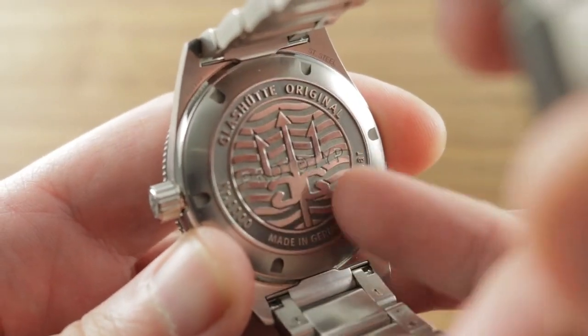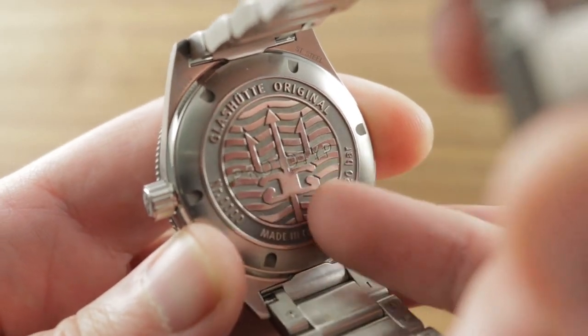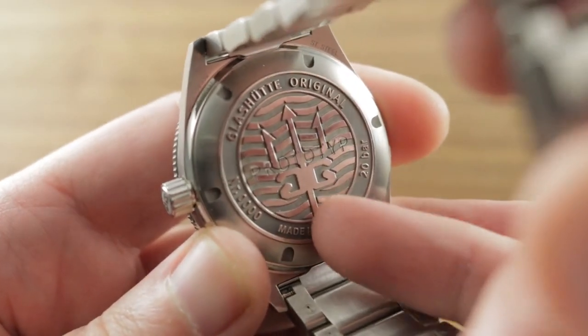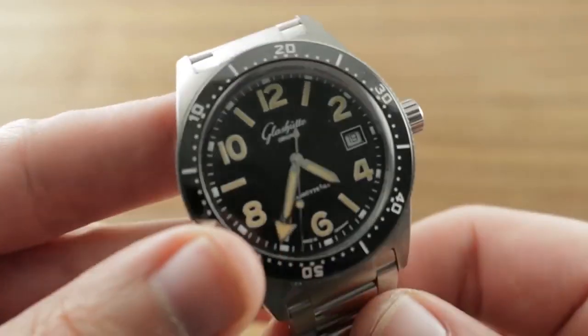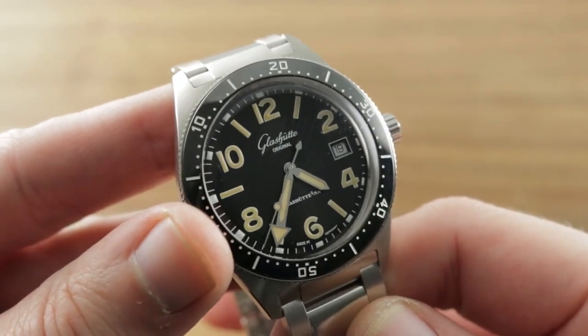You can see the image of the Glashutte Original logo and trident on the reverse side. While this is a refined piece, take note that it's serial number zero and it is a prototype, so the final production variant, though similar in overall features, functions, and finish, will be even better than what you see here.